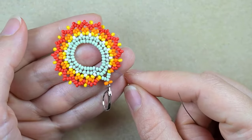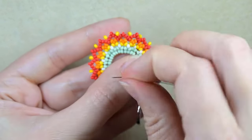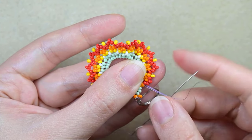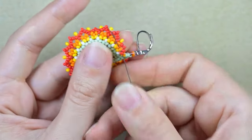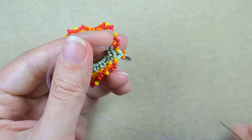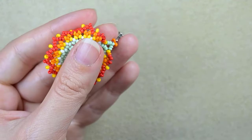Then I go through some beads in this direction, make a loop, and go twice through the loop I've made, pulling to secure. Then I go through some beads in this direction and cut the tail thread.